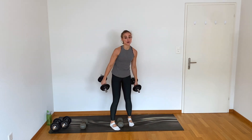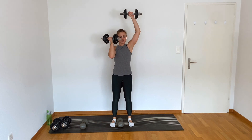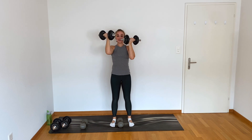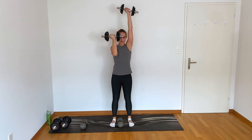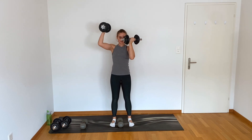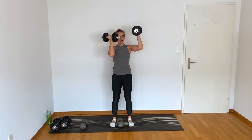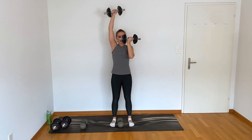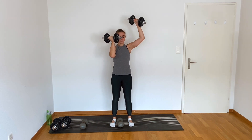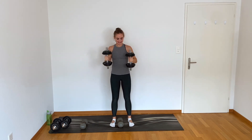Here we go — punch, slow lower. Punch, slow lower. Pull your abdominals in. 15 seconds, then I'm gonna go all the way to my light weights because I have a hard time with lat raises. Less than 10. Final four, three, two, and release.